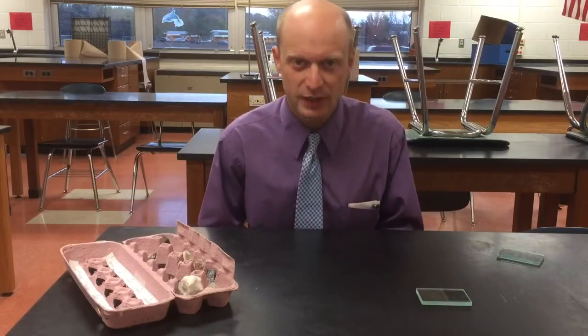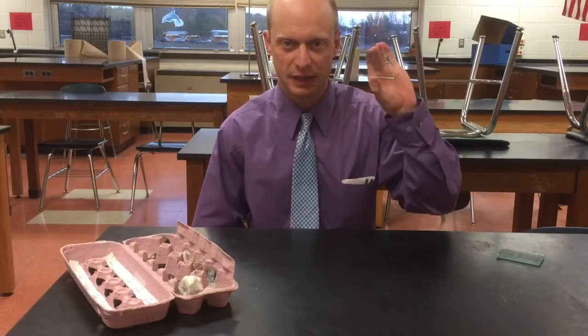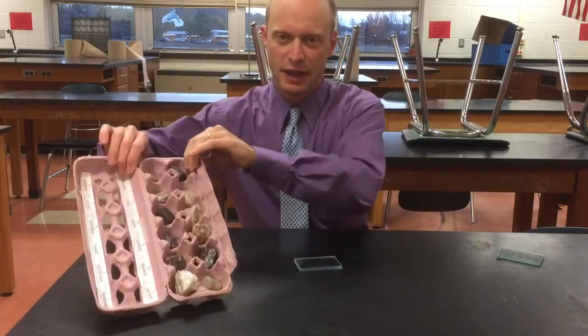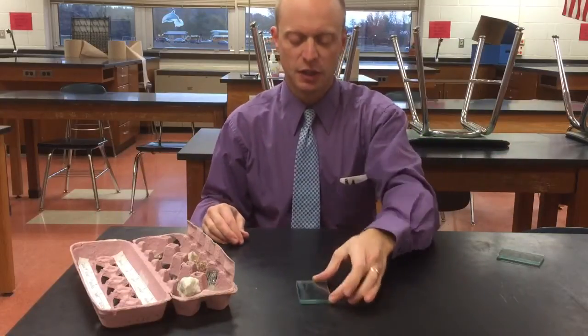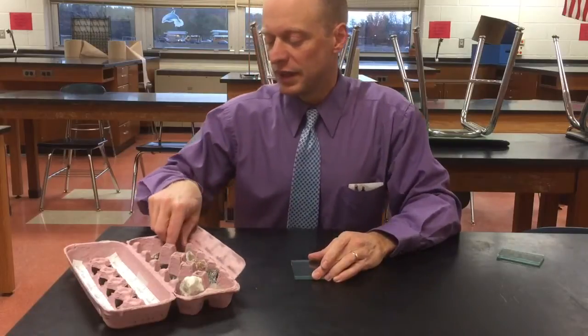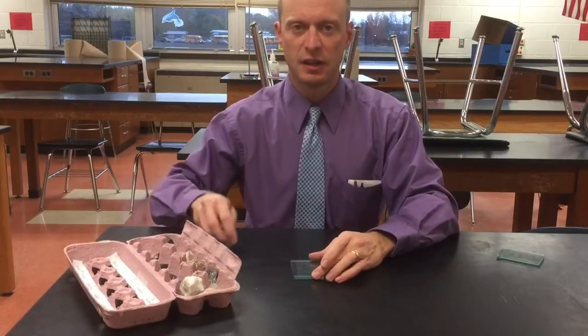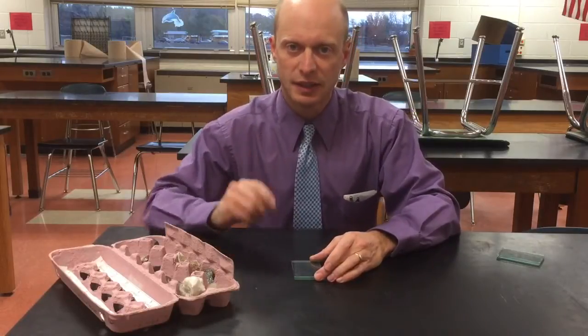Today we're going to learn how to scratch a glass plate with a mineral — this is a hardness test for minerals. You want a glass plate like this. I have some minerals here. What you want to do is get your glass plate, hold it firmly. I'm going to start with this one right here: talc. You're going to drag this on the glass plate.